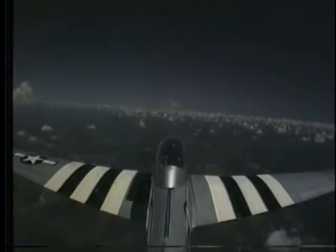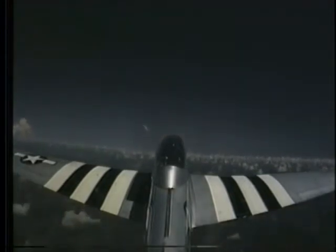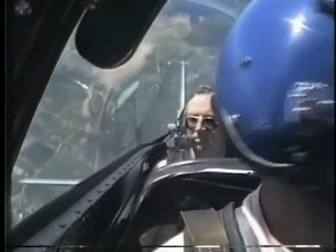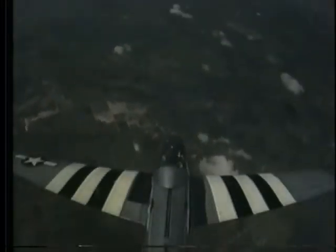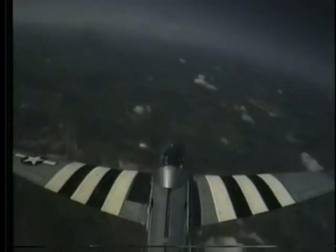There you go, keep pulling. Very nice. A little harder on the pull. Keep pulling — doing very nicely. Working good. Keep pulling, going to go right up and over the top. Now ease off the pressure just a little bit — a little too much. Just a little bit of back pressure. Now I want you to roll the airplane hard left. Lots of left rudder. Back to wings level. Nose down now.